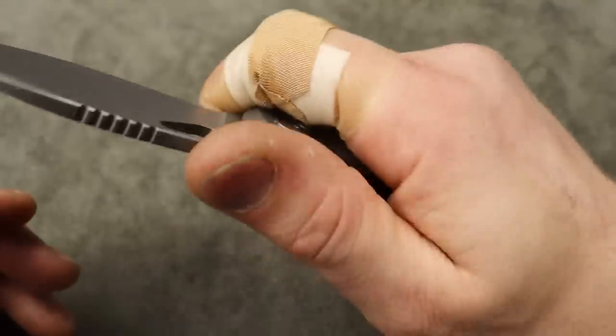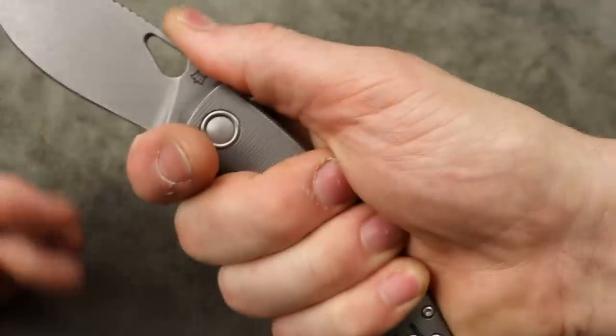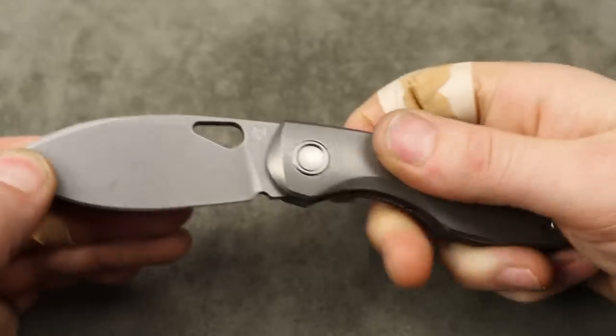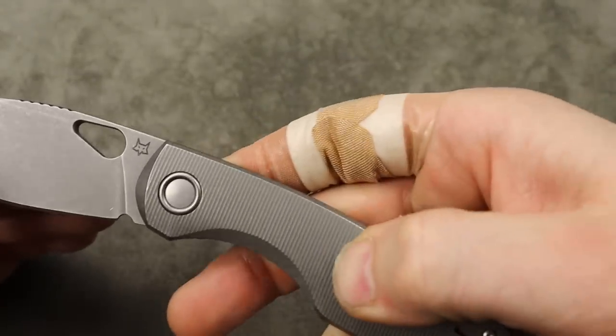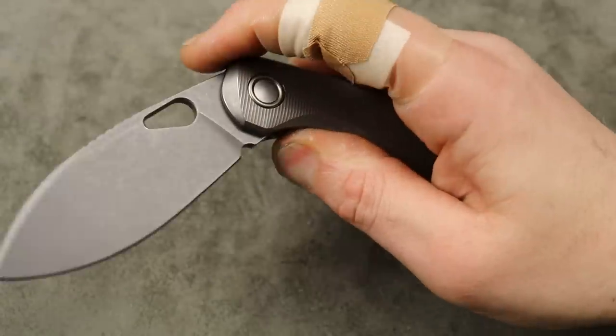It is pretty comfortable in the hand. I'm comfortable back here and can always choke up, so whether you're back here or choked up it's going to be very comfortable. The texturing adds traction so it doesn't feel slippery at all.